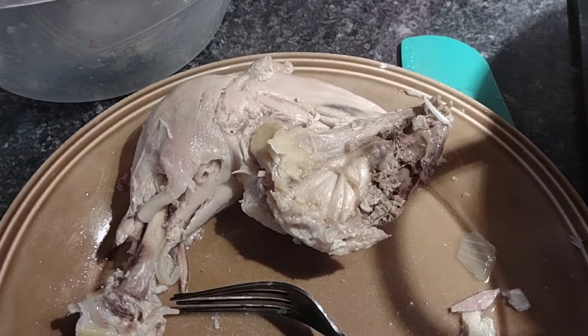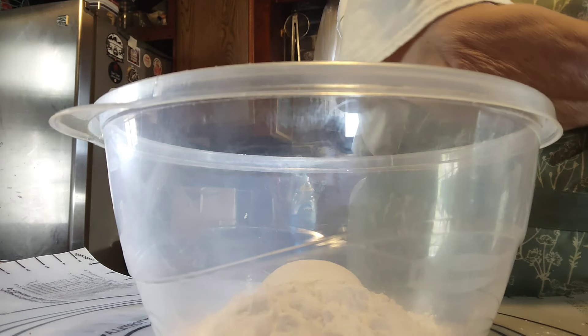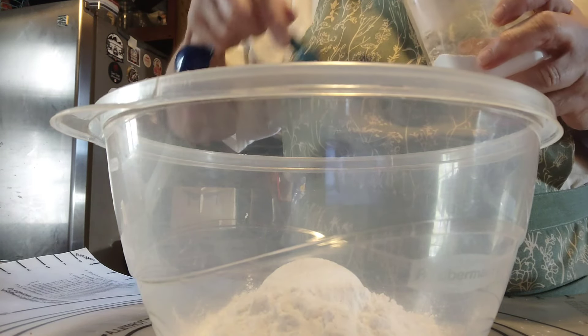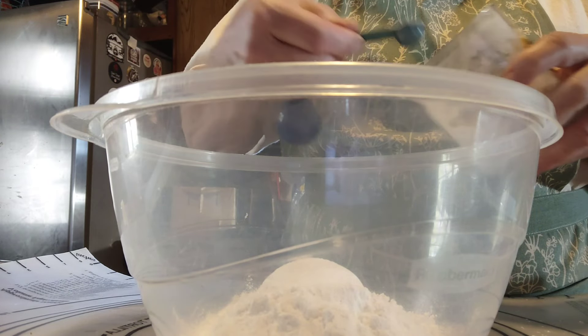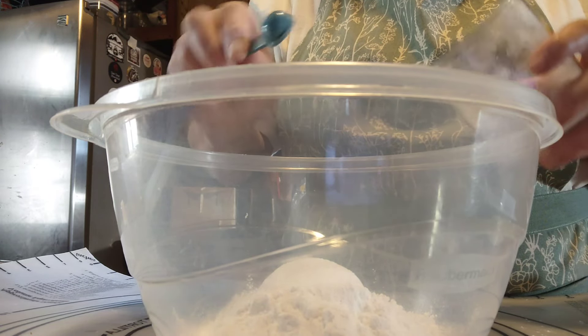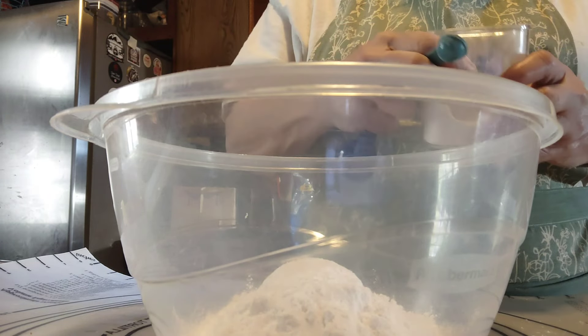I want to thank Virginia Alexander for sending me this delicious recipe. What I usually do is let the chicken fall off the bones in the broth, but this time I let it get really cooked and then just pulled them out because I didn't want to have to fish through and make sure I didn't miss any bones or pieces. Now we're going to make up the dumplings.